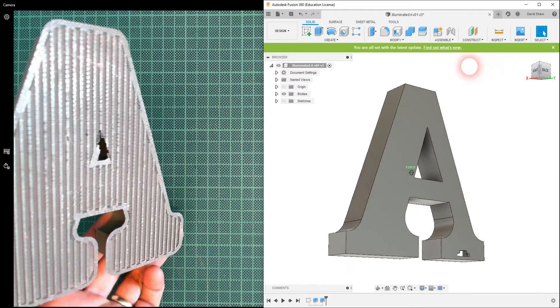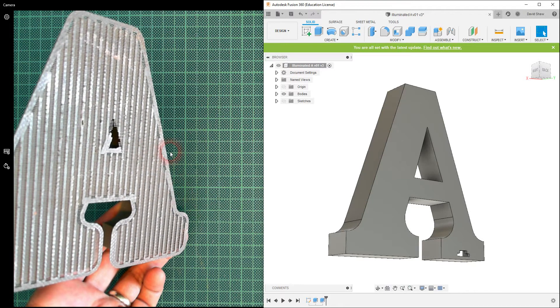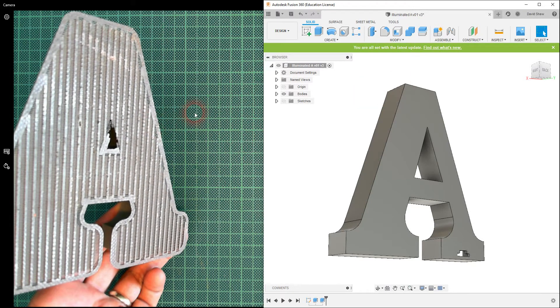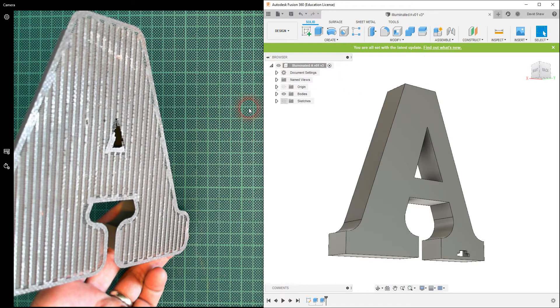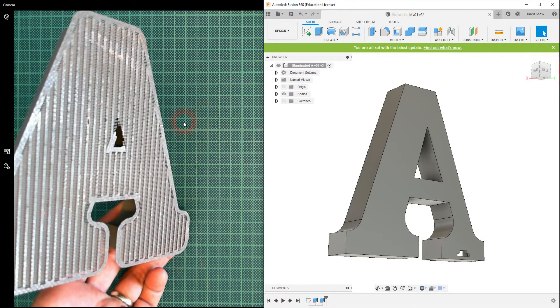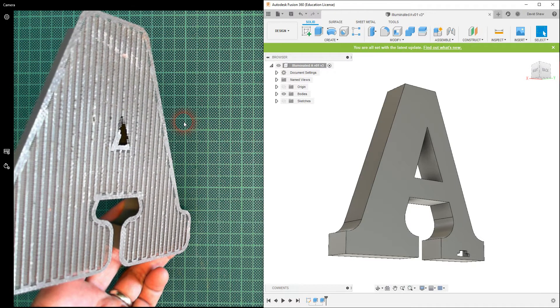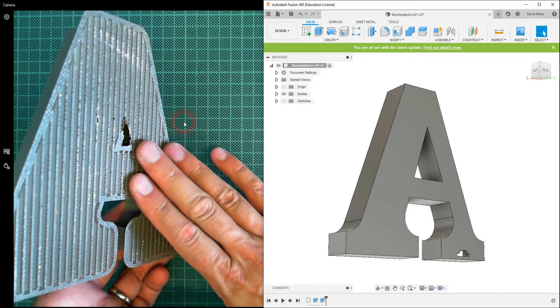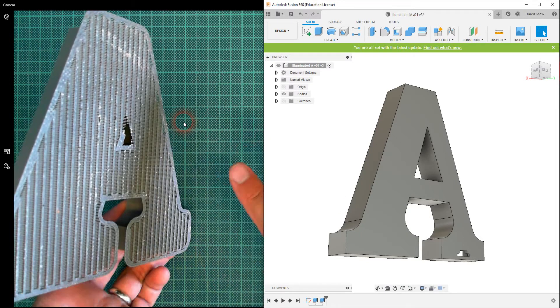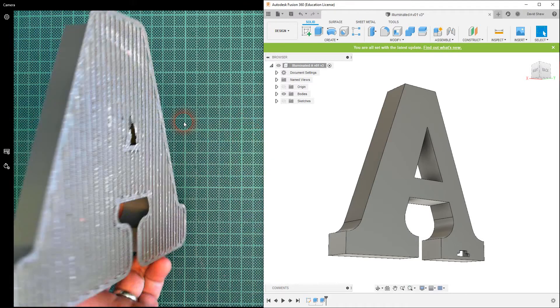You'll notice here at the back we've got the raft — not support material in this case, this is the raft that holds the 3D print onto the build platform. Our build platforms have got little holes like perforations, and you can see — well I can feel it with my fingers — this is a rough texture, so this was basically bonded to the build platform through these perforations.